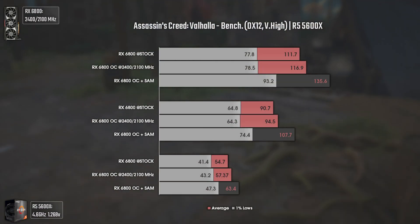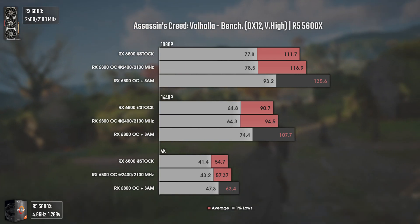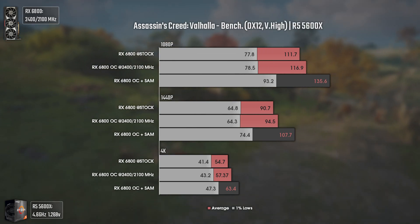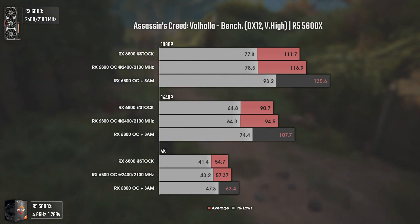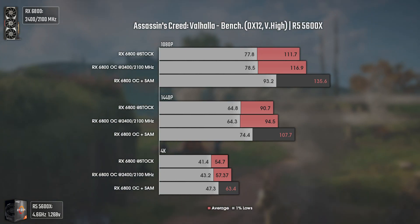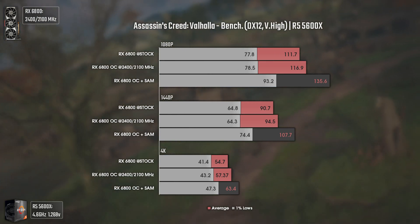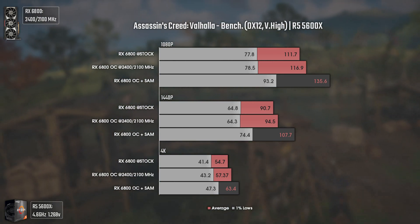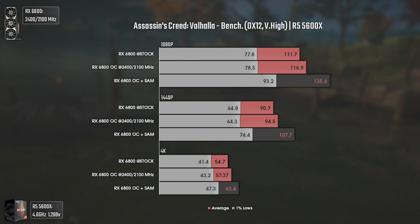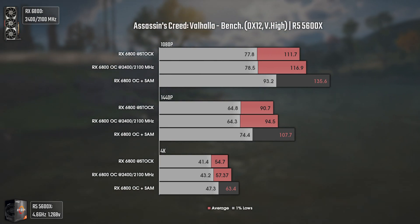Now with Assassin's Creed Valhalla — a game that wasn't shown in the AMD Smart Access Memory charts but is definitely a game to look into. With my RX 6800 the difference is huge. At 1080p we go from 160 average FPS to 135... wait, and the 1% lows get a massive boost of 15 FPS, which percentage-wise must be over 15% — once again, free. At 1440p the results are also easily noticeable, and even the 4K ones are expressive — we basically go from 57 average FPS to above 60, with the 1% lows getting closer to 50. Great results.